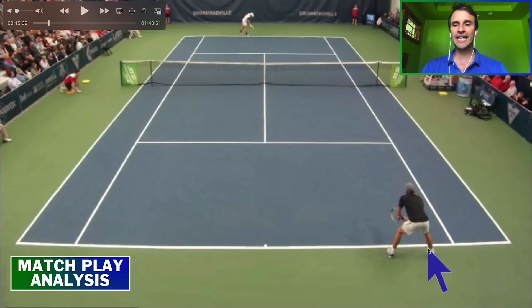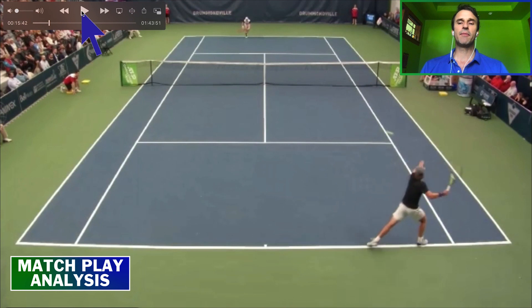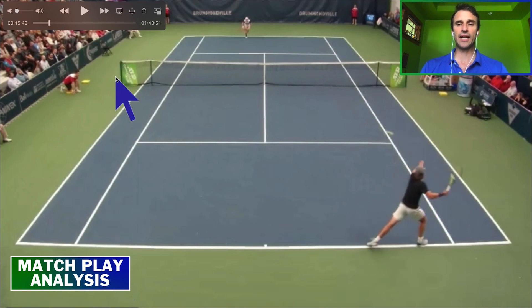I like that he's standing close to the baseline, just behind the baseline. I like that he's shading towards the middle because he's looking for a forehand, especially playing a lefty where the ball is probably going to slide into this area of the court more often. So this is good positioning here. Now the ball is tossed and he moves in a little bit more. My issue with this is that the server is hitting a pretty big second serve.